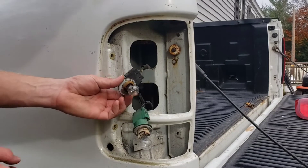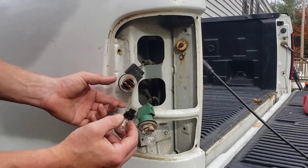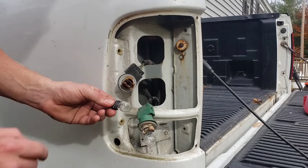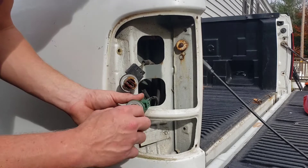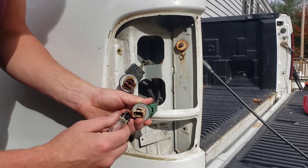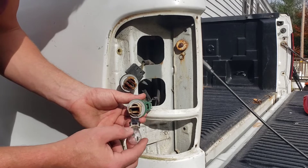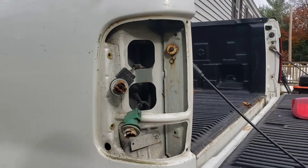To pull the bulbs out you just grab it and pull it straight out. Your tail slash brake light bulb number is 4057. Pull straight out as well for the reverse light — and this bulb number is 3157.